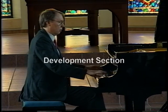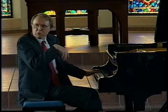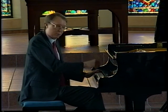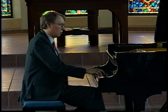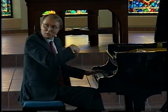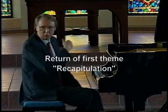Then we get this very strange thing where Beethoven introduces what you might call a round — you know what a round is? Where you sing a melody and then somebody starts like two bars later and sings the same thing. Remember that melody? So maybe we're just playing with that melody, and then we come back and we're off again.